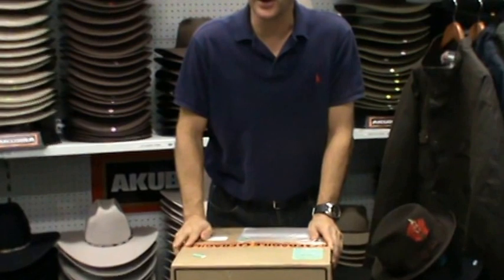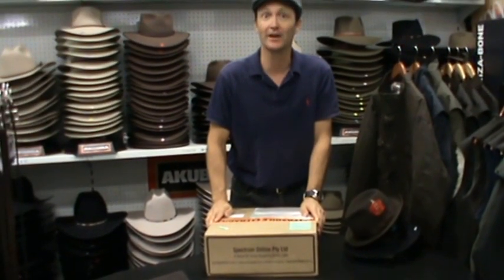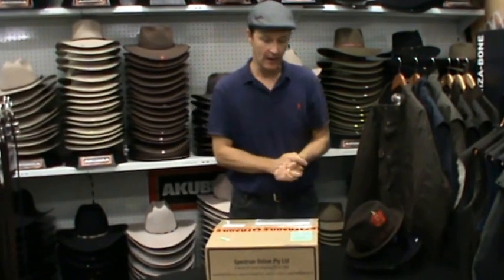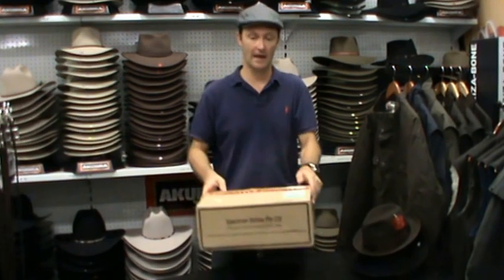That's not always the case where the couriers and postage people look after your package. We certainly hope that that's the case, but sometimes unfortunately numbers are against us and hats do get damaged. When we ship a product from here to America, for example, it gets handled around 56 to 65 different times for different procedures of people handling the hats.